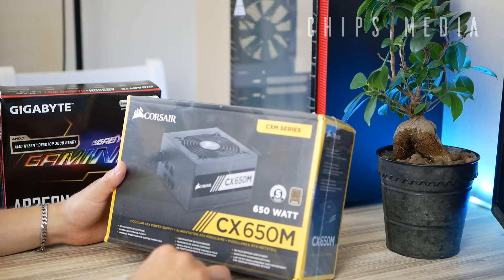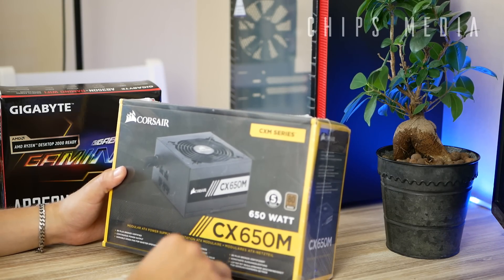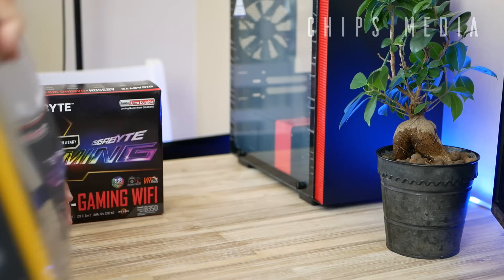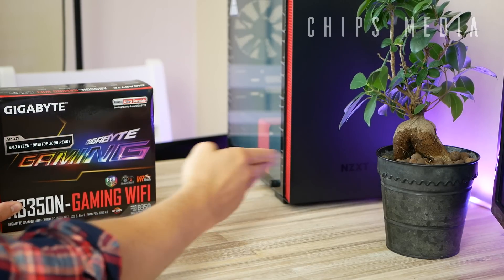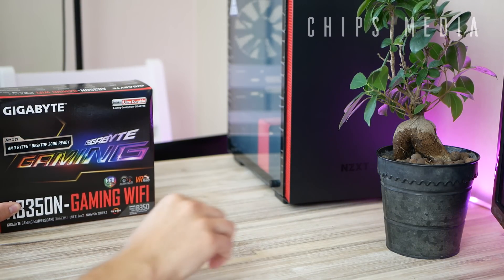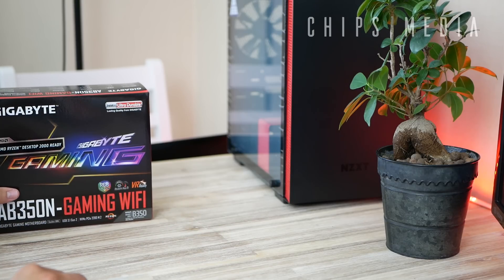We're gonna need some sort of power supply to make all the components come to life. In this case we're gonna be using the Corsair CX 650M, which is a semi-modular power supply unit. And last but far from least, the case itself — in this build we're gonna use the NZXT H200i that supports mini-ITX. This is a pretty small build as you can see.